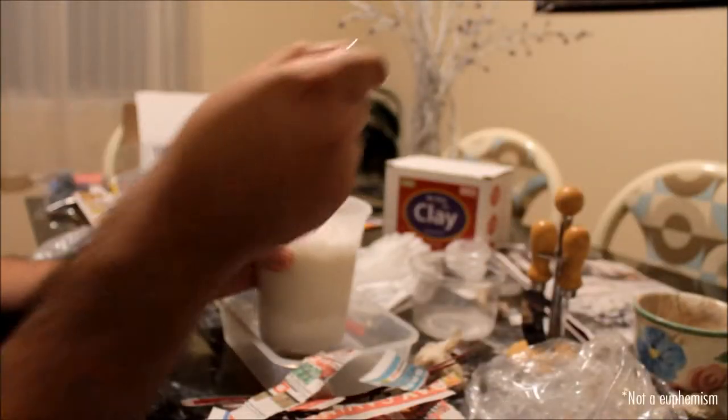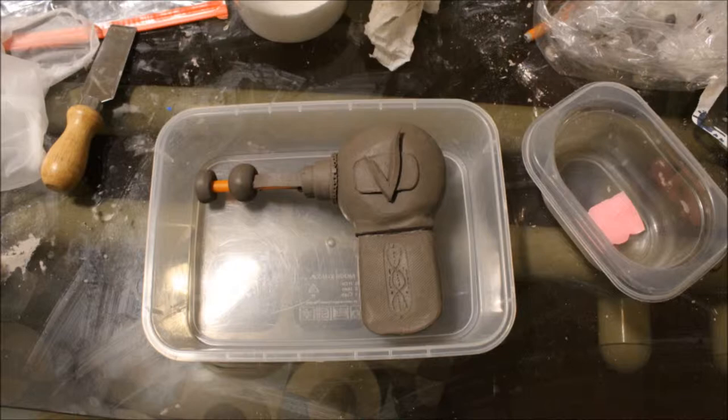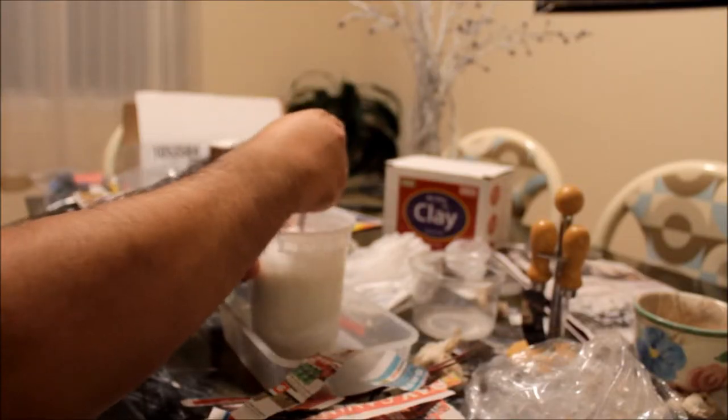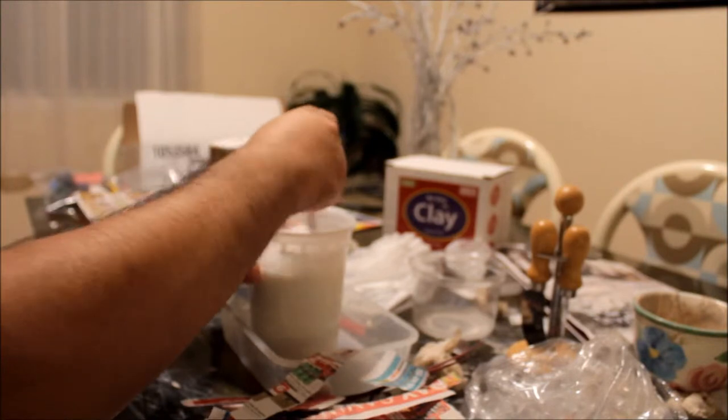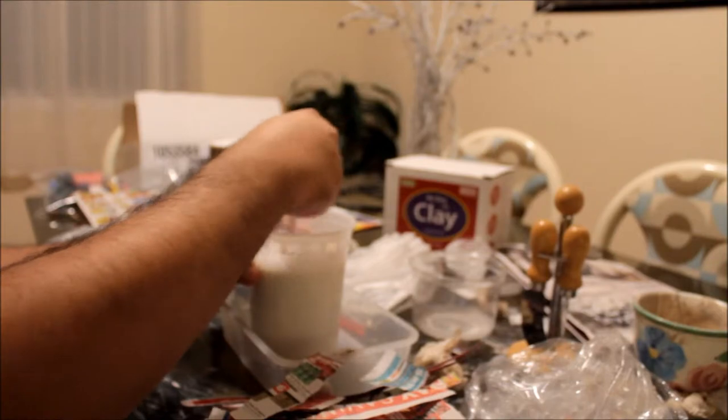Next we'll be mixing our plaster. Make sure you have your plastic mold, your strips, and your clay shape ready before starting this step, because plaster tends to dry very quickly. Also be sure to wear gloves, goggles, and maybe even a breathing mask for this. I did not, and I regret it.